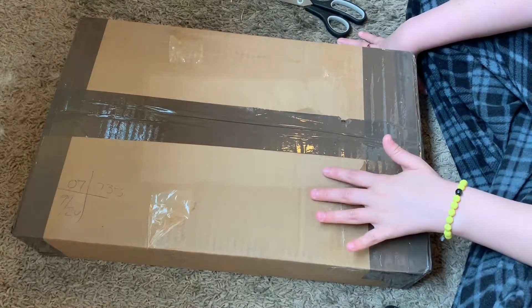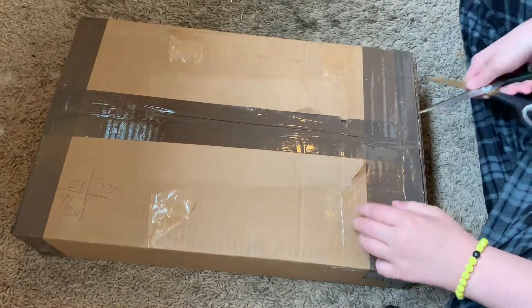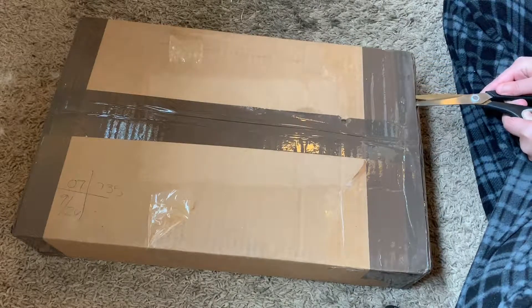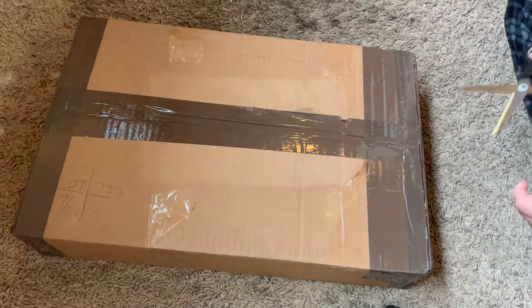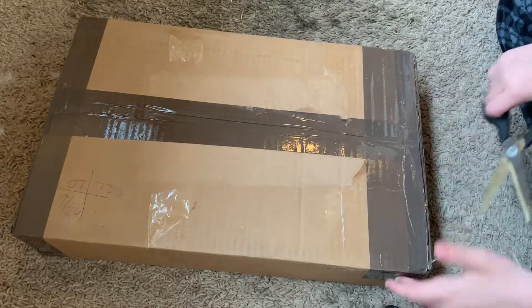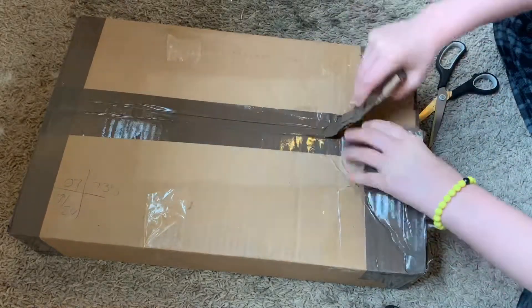Anyways, without further ado, let's get started with today's video. I'm sorry that you guys see my pajamas — it literally just came. I'm sorry my voice is so raspy; I'm sick and it's morning time. I had to be up early because you had to sign for this type of package because it's expensive and very fragile.